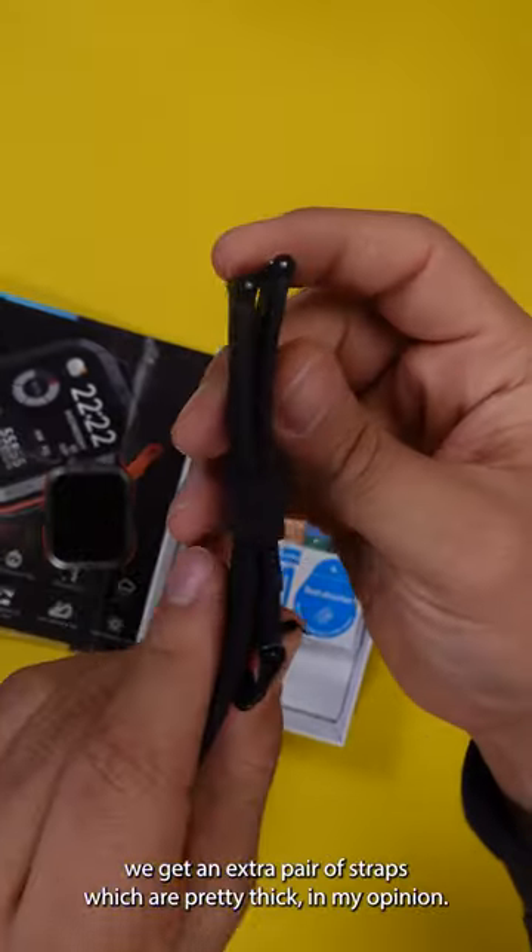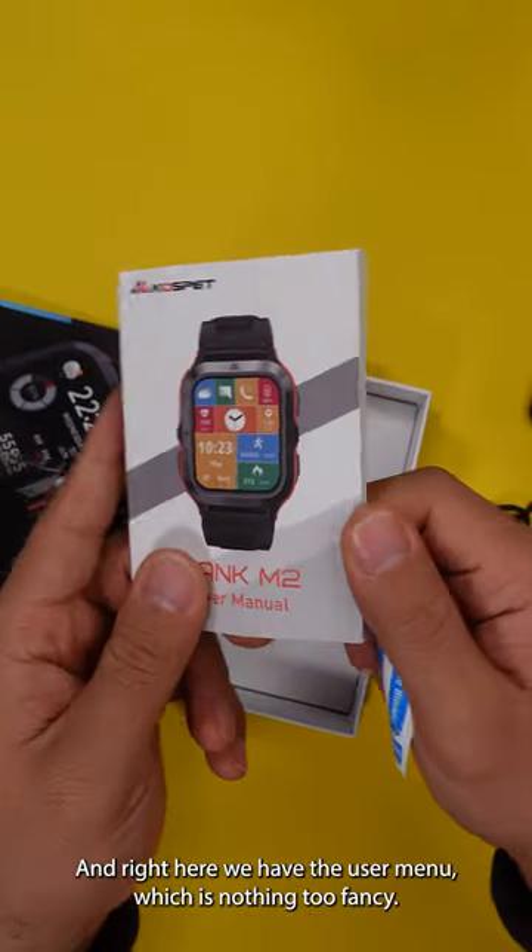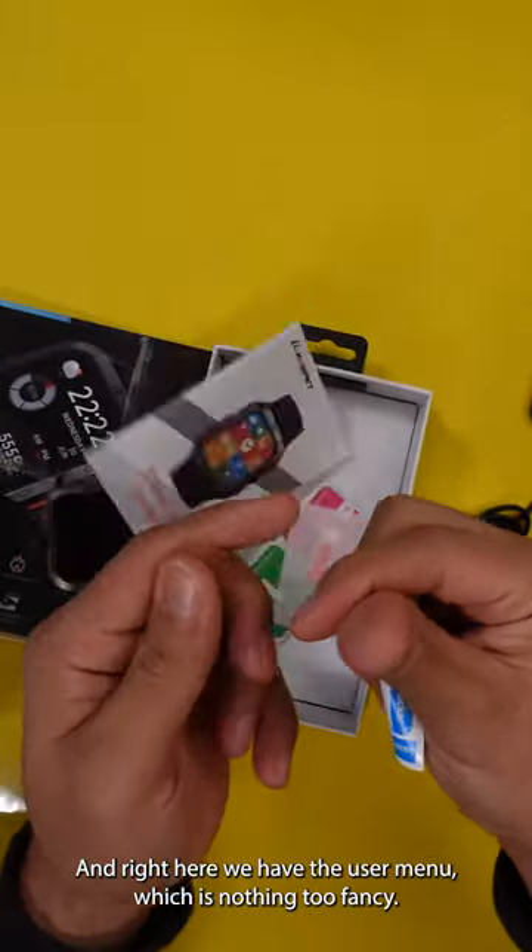And of course, we get some extra pair of straps, which are pretty thick, in my opinion. And right here, we have the user manual, which is nothing too fancy.